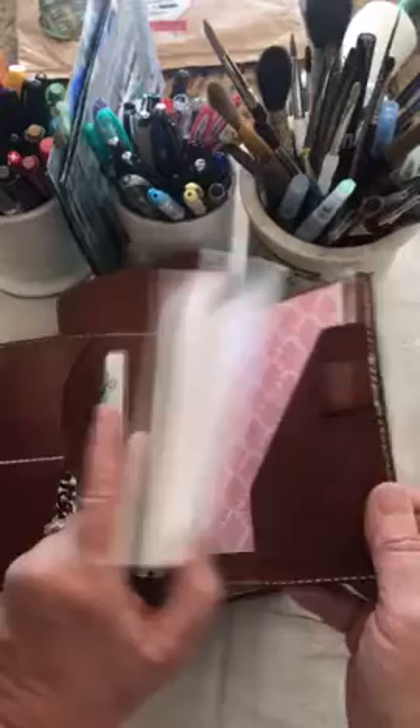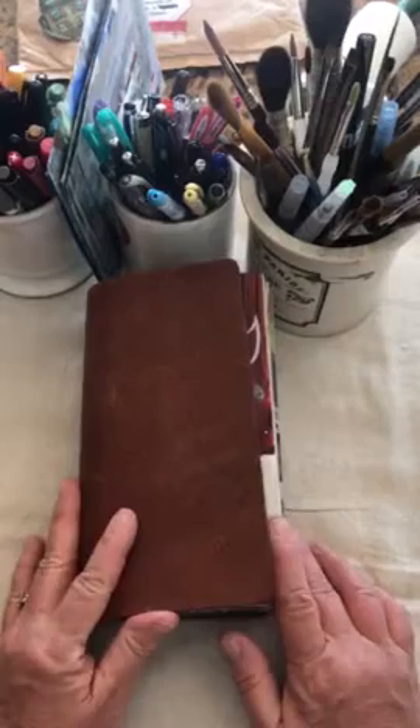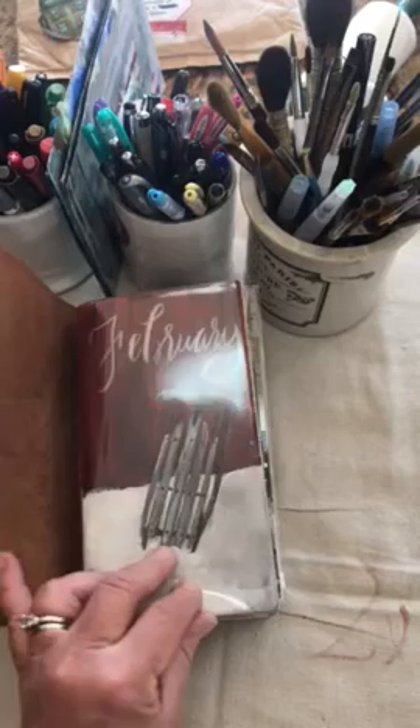Let me show you one more time — they have pockets inside, a place for my calendar, a place for an extra little dashboard. Love them. Great sizes, great color — it's my favorite color and my favorite size. Okay, so now back to my daily Traveler's Notebook.